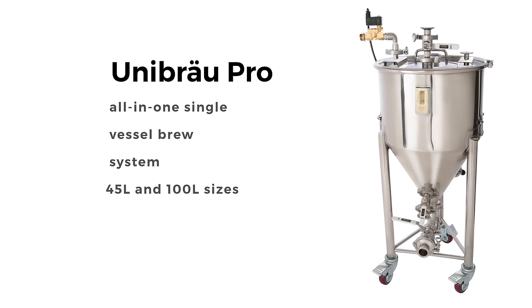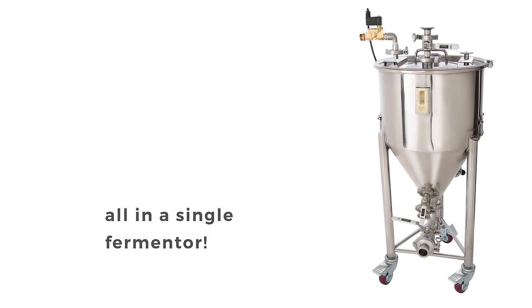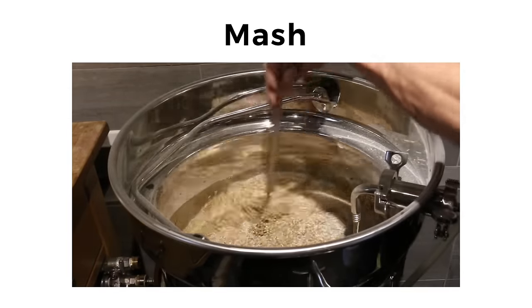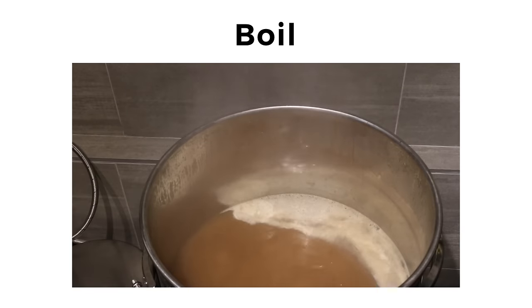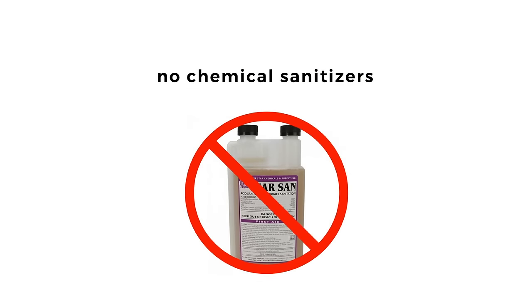Using the Unibrew Pro, you can make your own microbrewery quality beer at home, all in a single fermenter. Our revolutionary all-in-one single vessel brew system allows you to mash, lauter, boil, and ferment all in a single vessel without any messy and potentially dangerous liquid transfers and without the need to use any chemical sanitizers.